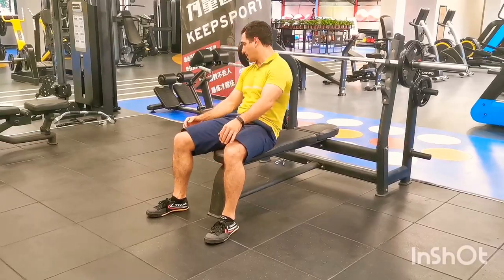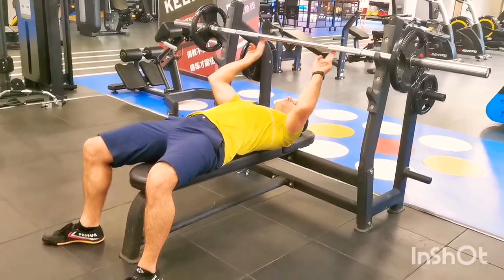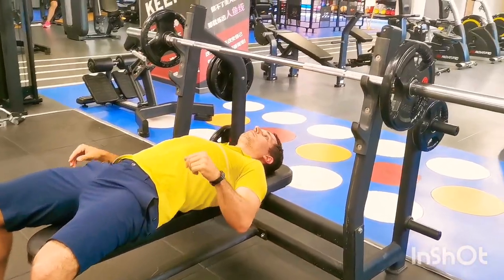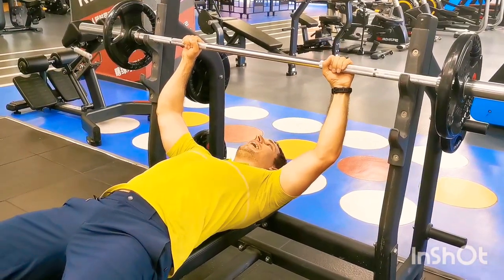Next I'm going to lie back slowly and carefully with my eyes in line with the bar. Can you see that my eyes are in line with the bar here? Next I'm going to take the overhand grip and grip the bar tightly.